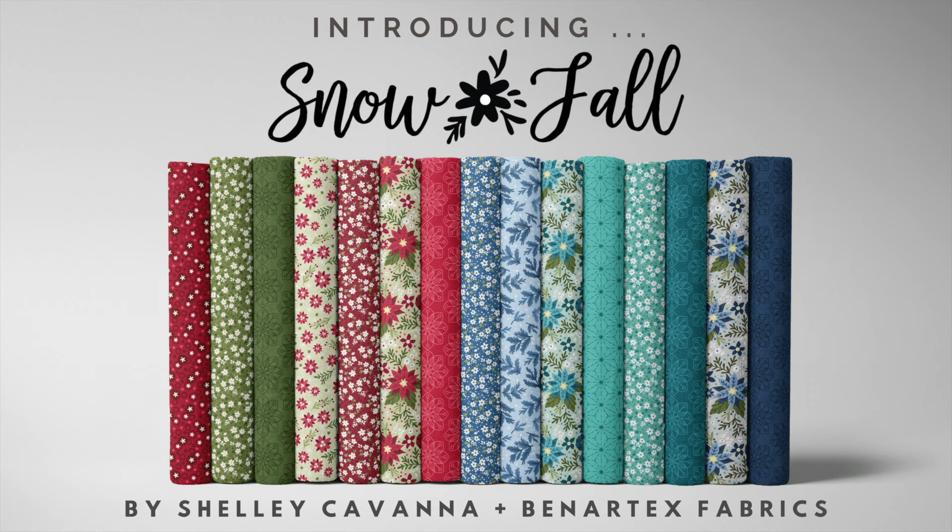With prints perfect for modern and contemporary quilters alike, you'll be using this collection all winter long through the first blooms of spring and beyond.